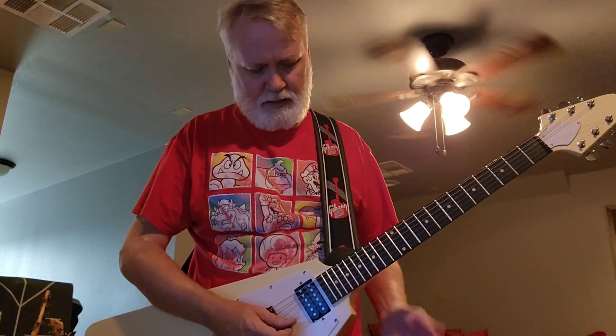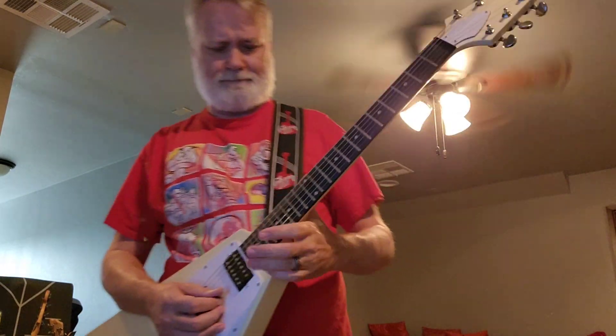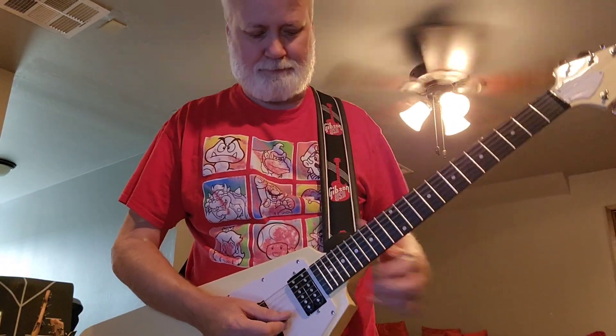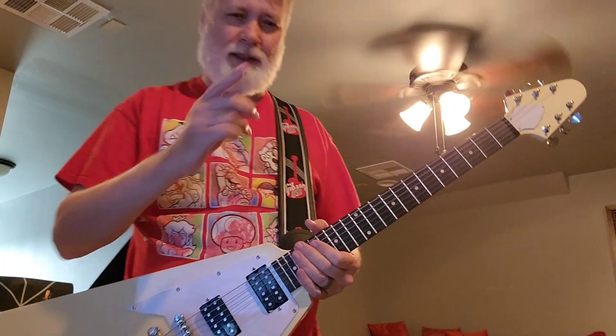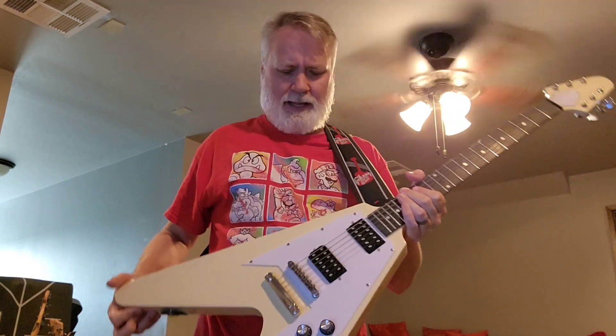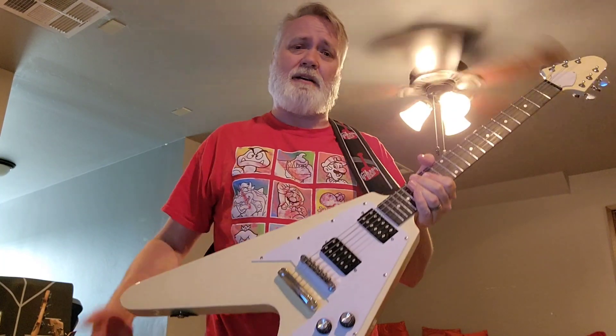The higher frets — I was a little concerned about getting up there, and the only thing that's really getting in my way is the actual strap. One of the big reasons I hadn't got a V before this was because I was hesitant about sitting down with one. Several guys in reviews will sit down with the strap on, and that is very helpful. But this guitar really seems to want to be played standing up.